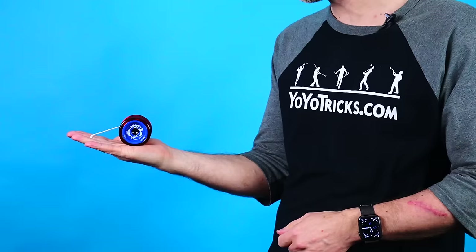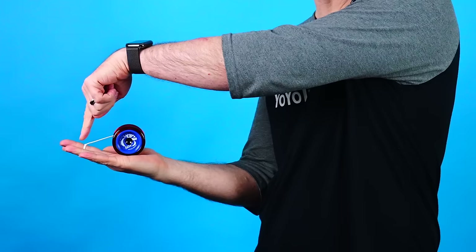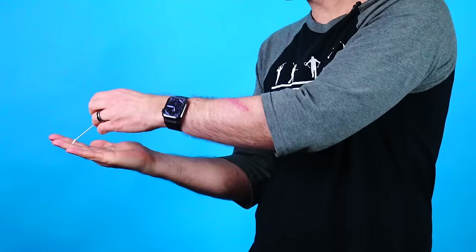The first thing you need to master if you want to learn DNA is a very powerful throw — no more just dropping the yoyo. To learn a proper throw, first make sure you're holding the yoyo correctly. The easiest way to check is to unwind the yoyo and hold it in your hand: you want the string going from the middle of your middle finger over the top of the yoyo. If the yoyo is upside down the string will be going underneath, and throwing like that means it will spin backwards, which will mess up your DNA.